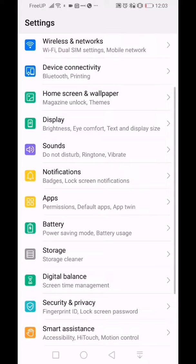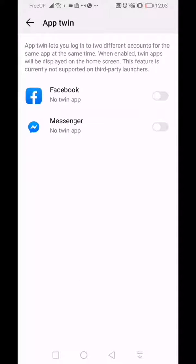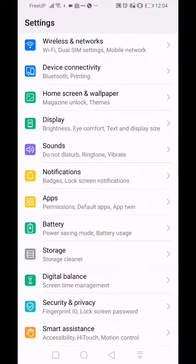One of the cool things Huawei has included is a twin app mode. If you go into Apps, you can see where you enable your twin apps. If you have two Facebook accounts or two Google Messenger accounts, you can sign into both and easily switch back and forth between them. I wish they had Pandora in here because I have two Pandora accounts — so Huawei, if you see this, add Pandora to the list!